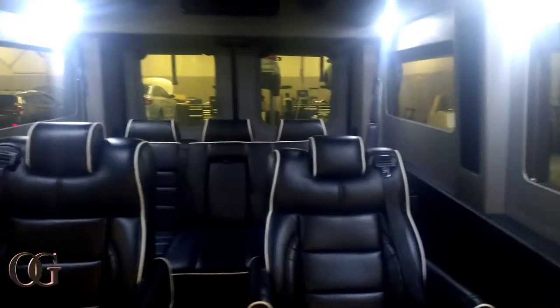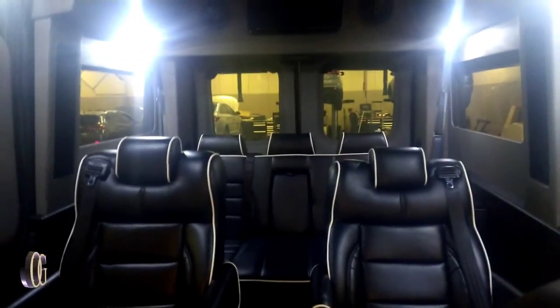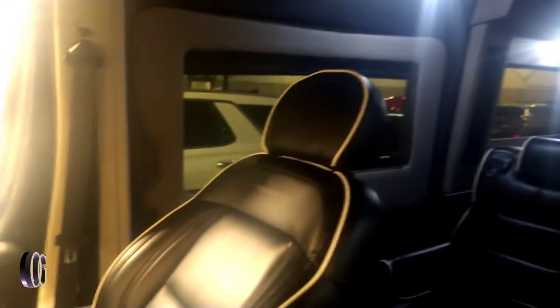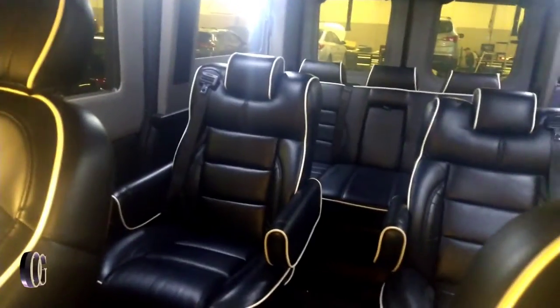Big door in the back, storage is insane — big storage room in the back. Big sliding door on this side, and this side is more of the bar. Big sliding door, looking mad bulletproof up in here with that padding. Don't get no better than that. If you need a party bus, cop this thing.